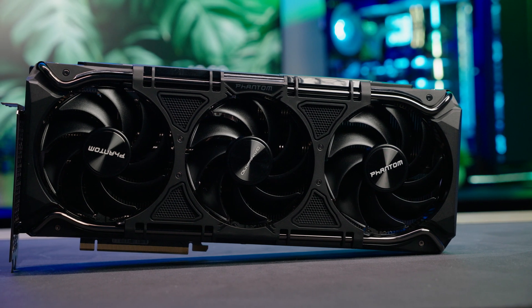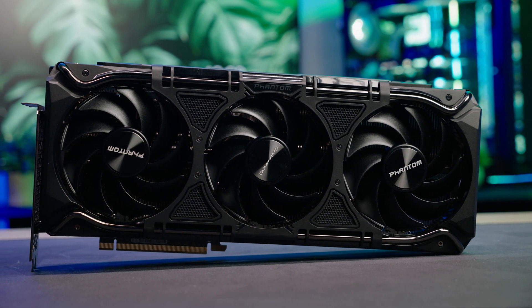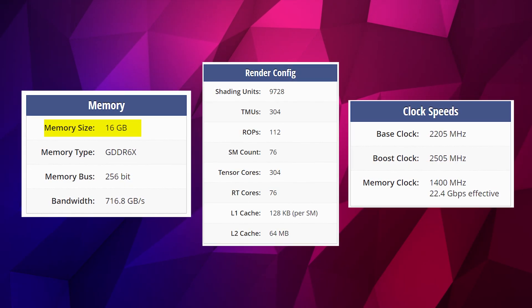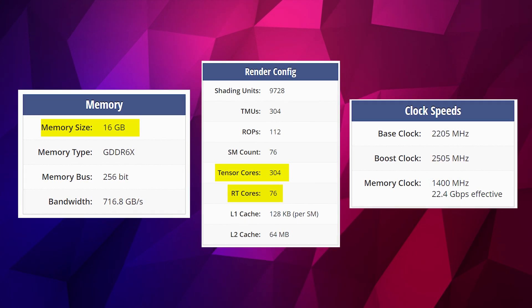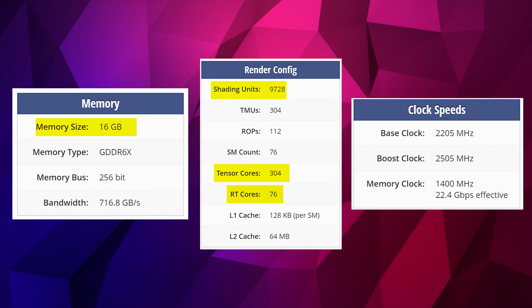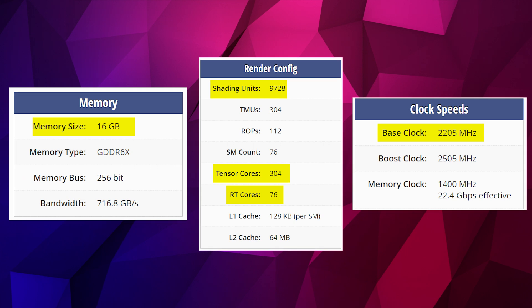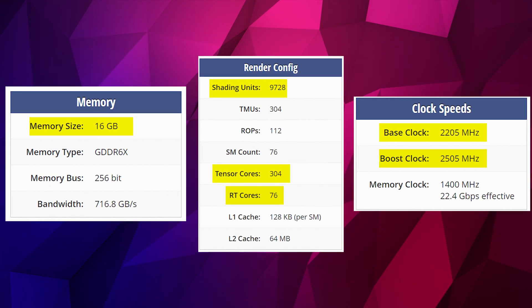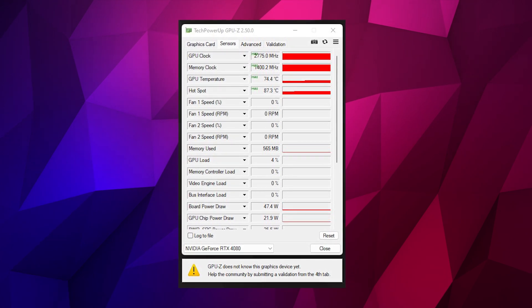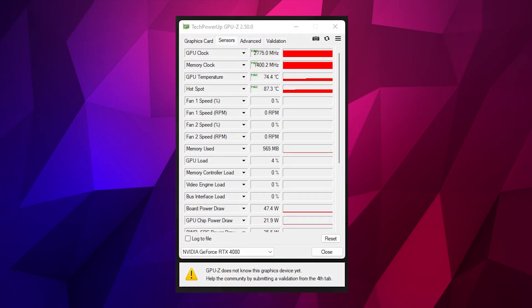Firstly, let's go through the specifications of the 4080 GPU by NVIDIA. The memory is 16GB GDDR6. The core has 76 RT cores, 304 Tensor cores, and 9728 CUDA cores. That memory core is clocked at a base clock of 2.21GHz with a boost of 2.51GHz. Now, the card I'm testing here, which is the Gainward Phantom card, actually boosted consistently to 2.75GHz all the time, so it far exceeded the boost clock as written in the specifications by NVIDIA, which I was fairly impressed with.